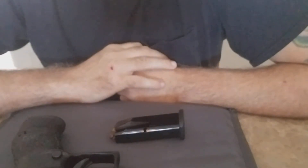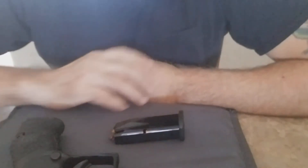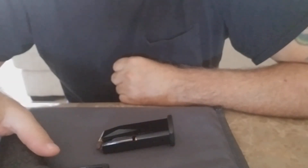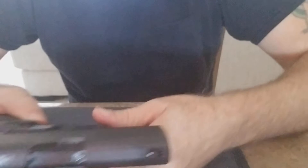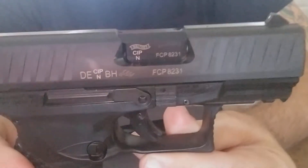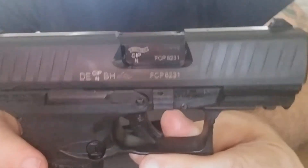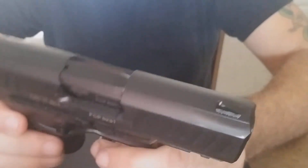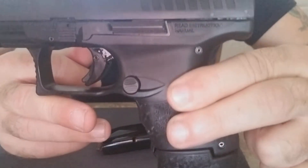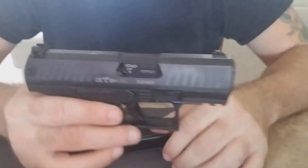Hey, good morning people — another beautiful day in sunny Florida. I figured I'd do a part two to the PPQ Subcompact, the new PPQ Subcompact that just came out. I did a first video and I kind of bashed it a bit, so I figured I'd give it another chance and talk about the positives and negatives of the PPQ SC as they're calling it now.